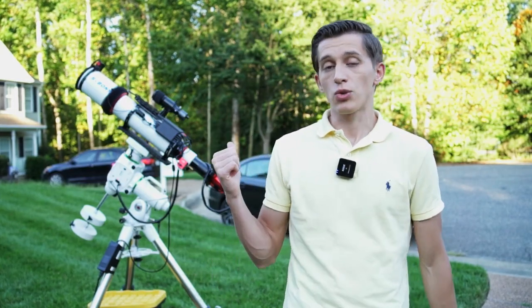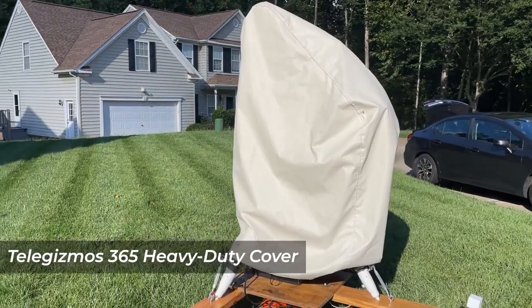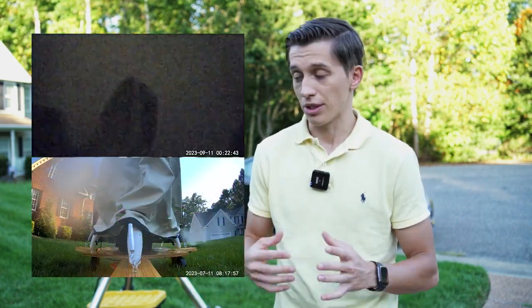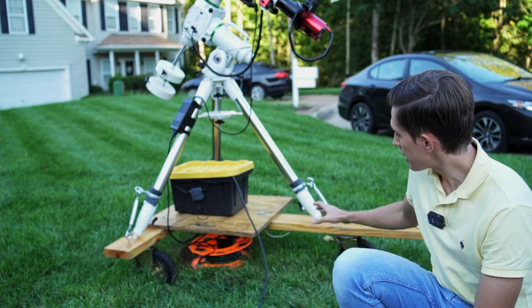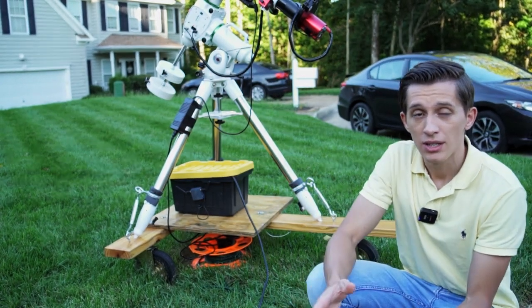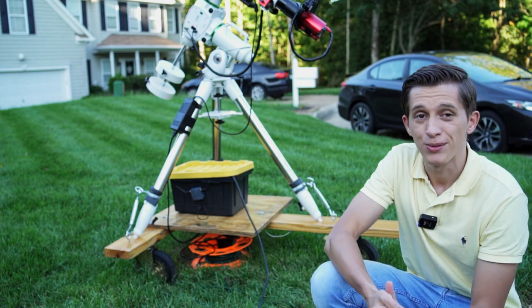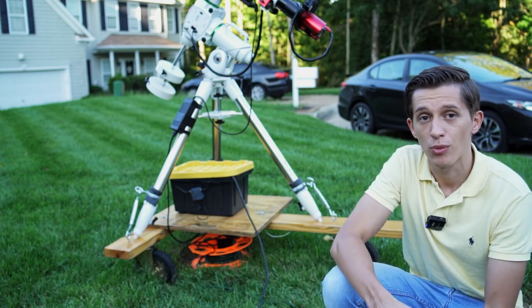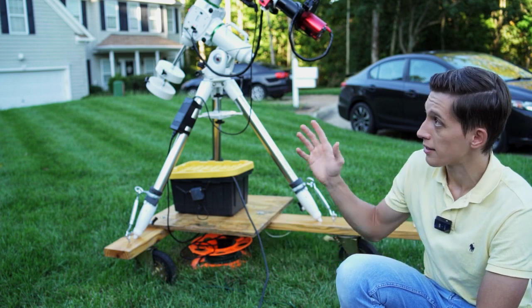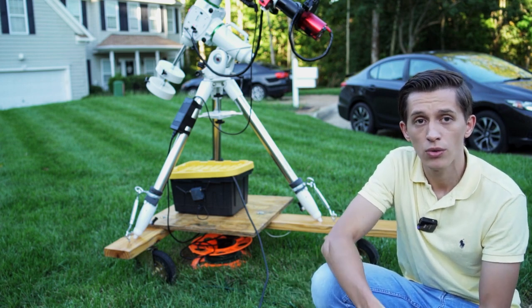I usually keep my telescope outside 24/7. During the daytime the telescope is covered by the Telegizmos 365 cover, which protects all the gear from sunlight, rain, or grass sprinklers in the morning. Everything stands on a DIY telescope cart that I built earlier this year. If I have extremely bad weather, I roll the cart to the garage where it's safer. Once I have clear skies again, I roll the telescope back outside, point the cart towards the polar star, polar align the mount at night, and I'm ready for an imaging session.